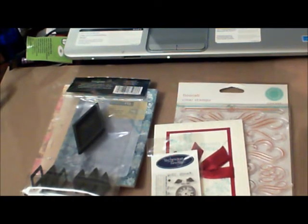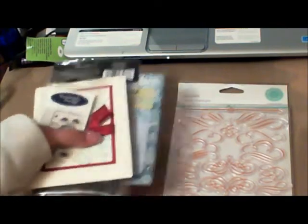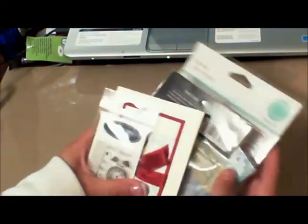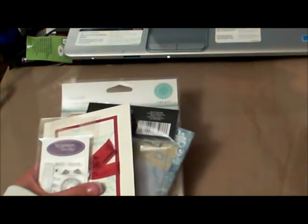I did not expect the amount of stuff I got from all the ladies who sent me hostess gifts. I truly appreciate it from the bottom of my heart and I am going to put these to great use. Thanks everyone for watching — I hope you enjoyed it. Bye!